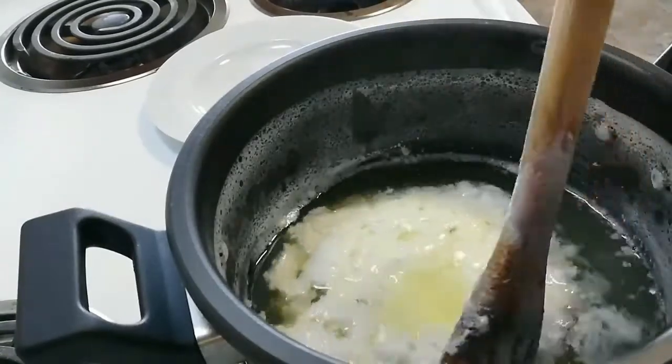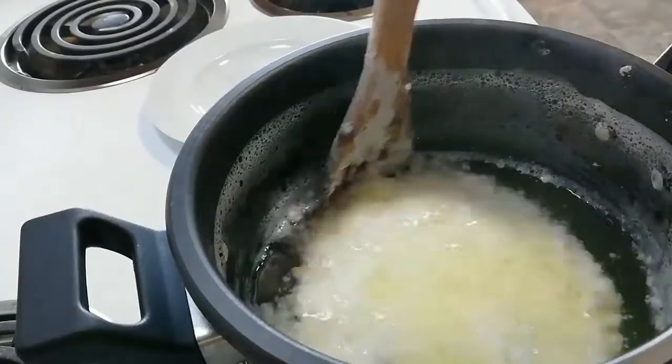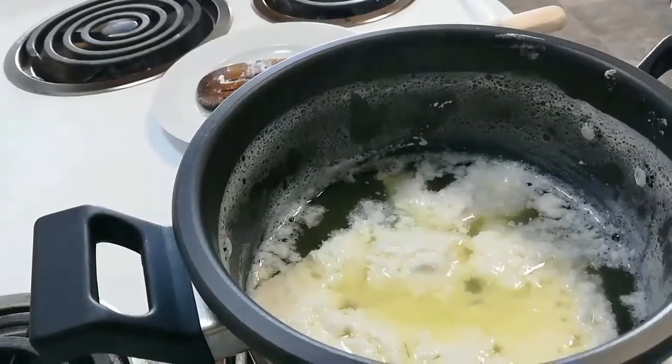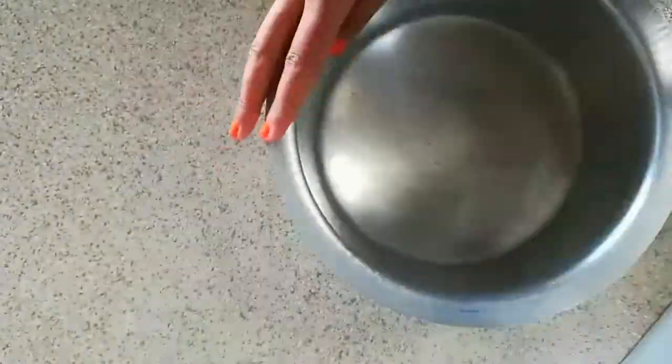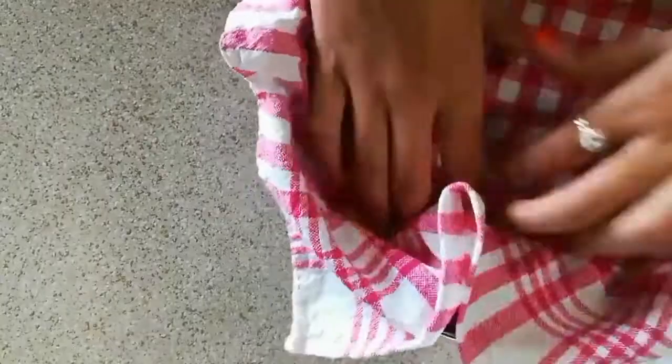Just look at this — it has completely separated, amazing! Now here I have a fresh and nicely washed cotton cloth, 1 strainer, and 1 big bowl or utensil to strain it. Place this cloth on top of the strainer, and now we are going to pour the chena which we have made onto this. Carefully, because it is really hot.